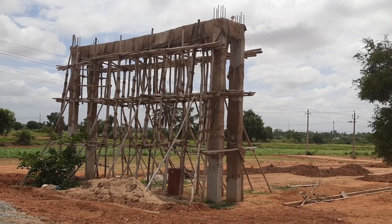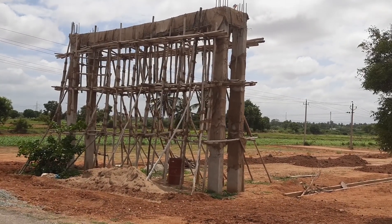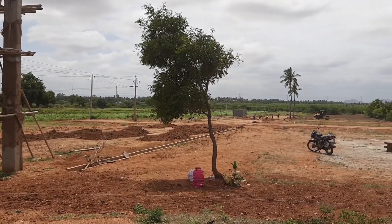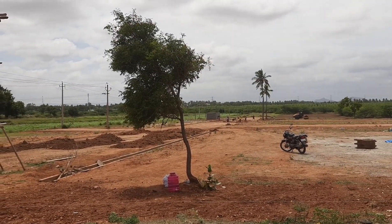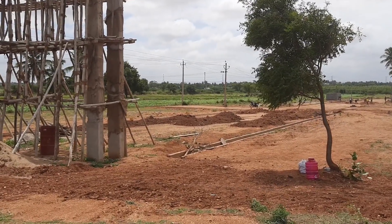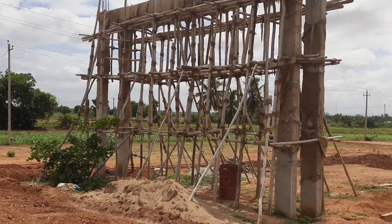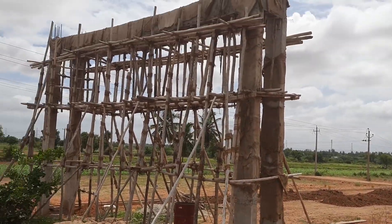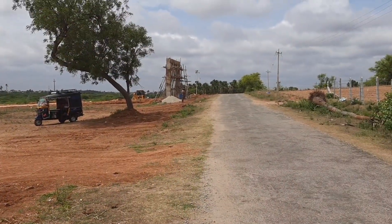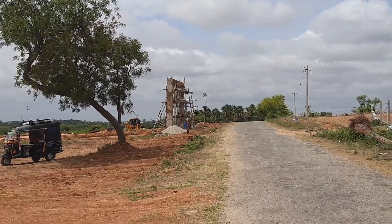Welcome back to this channel, friends. In this video, we will see how we work in a residential layout — what are the things and what are the circumstances that we should keep in mind in road construction. As you can see, this is our layout. This is a 12-meter road. We have built an entrance here. If we look here, there is a 9-meter road, which has a single entrance gate.